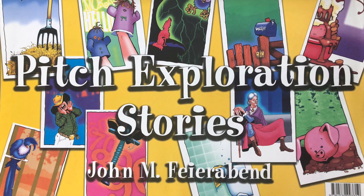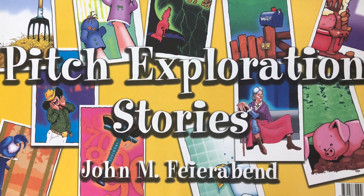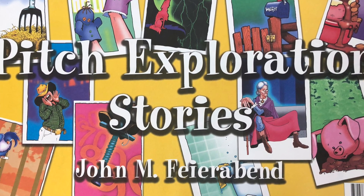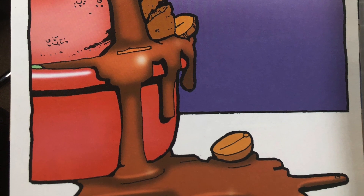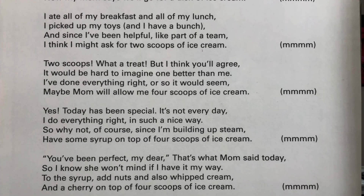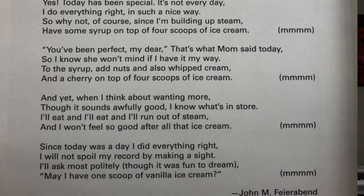I have these pitch exploration stories from John Feyerabend, and if you're not familiar with John Feyerabend, I suggest you look him up because I'm pretty sure you'll find some good things that he has. Here is how it works. There's a picture of an ice cream sundae on this one — the title is 'Ice Cream Sundae.' On the back you read the story, the students respond with 'mmm,' and then you keep on going until the end. Be very specific on what you want the students to do, because if you don't, they're obviously not going to do it.